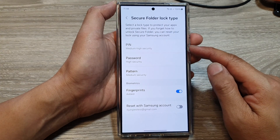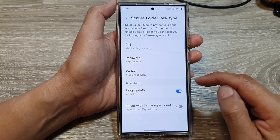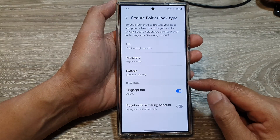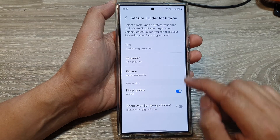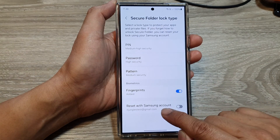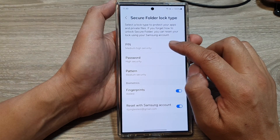Next, you can choose a secure lock type such as pin, password, or pattern. We can also turn on biometrics as well. So here, let's tap on Reset with Samsung Account and turn that one on first, then we're going to use a pin.